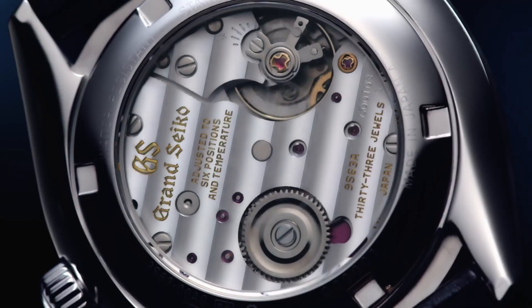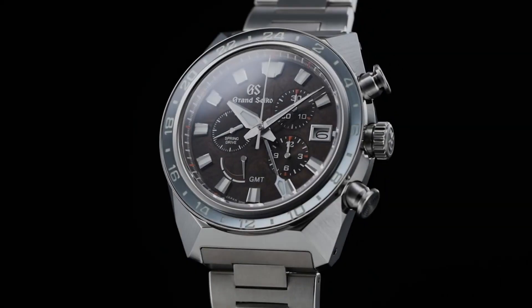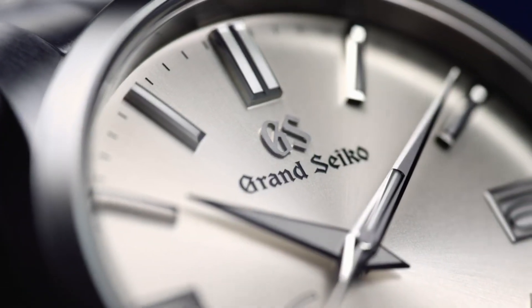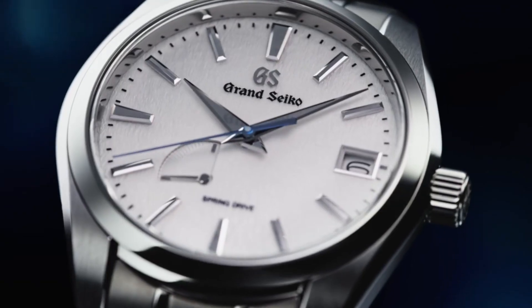Hello guys! If you're looking for the best new Grand Seiko watches for men, you're in the right place. All the watches are described based on specifications. All the watch buying links are given in the video description. If you have any questions, please comment in the comment section.